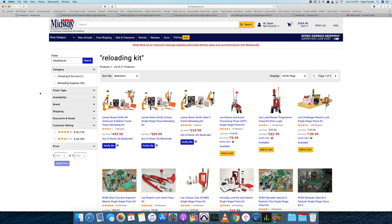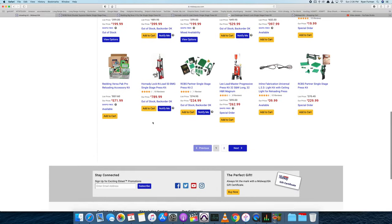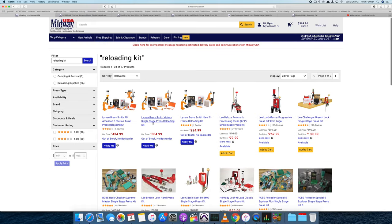We're going to go through a shopping list here at Midway. There are numerous different sources — Brownells, Amazon — and depending on which route you decide is best for you, you can actually piece some of these together and save money when you time it right. Here are all the different reloading kits Midway has available, and I've looked through and picked out the ones I'd suggest.